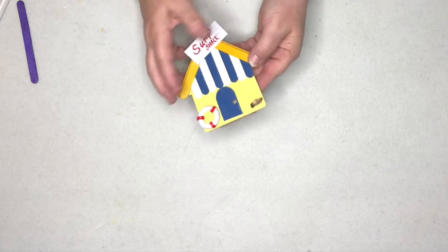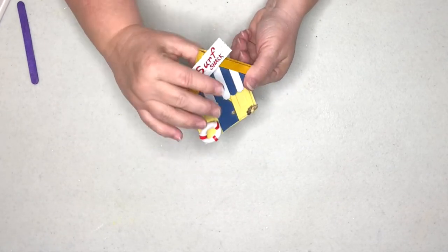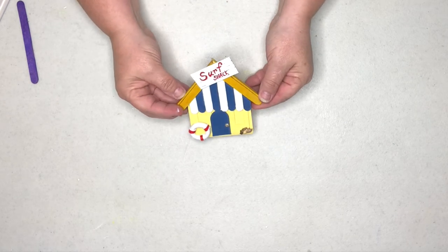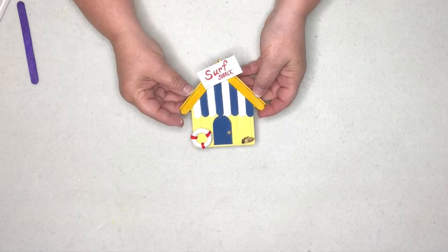I placed a little piece of wood block on the back so the sign will stand up, and I covered up those unsightly side pieces. When it's sitting on a shelf the sides won't be so noticeable because they've been covered up.